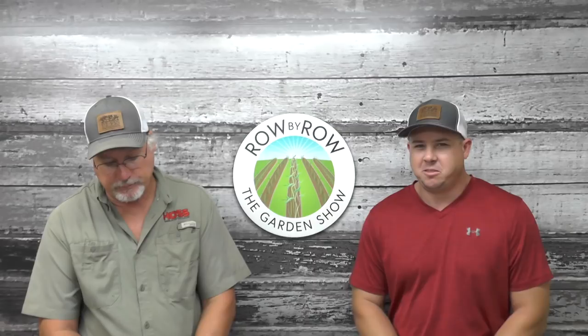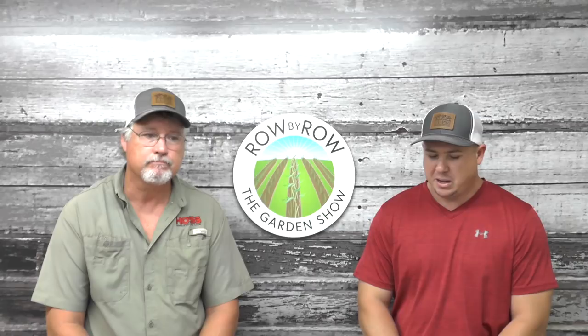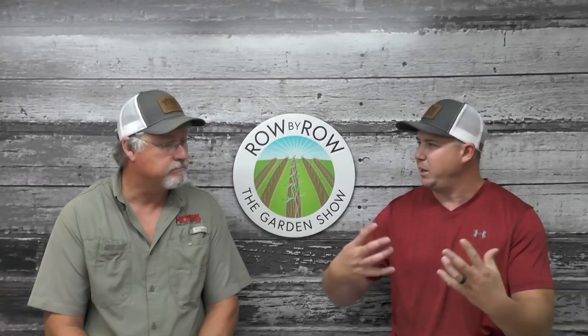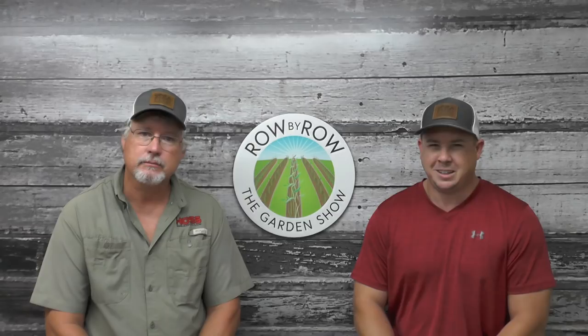That's gonna do it for today's show. On next week's show we're gonna talk about the history of the wheel hoe, which is very interesting. The wheel hoe is kind of our claim to fame and we're gonna go way back in the record books and talk about how it all started and then maybe how we started with it. I hope you join us next week. We'll see you then. Take care.